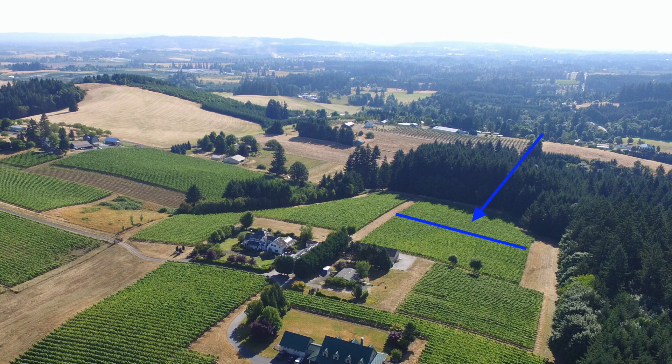So we took this block — block eight — which is those two acres you see with the arrow, and we decided we're going to take that Pinot Gris and turn it into Chardonnay.